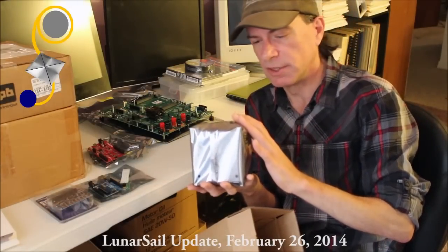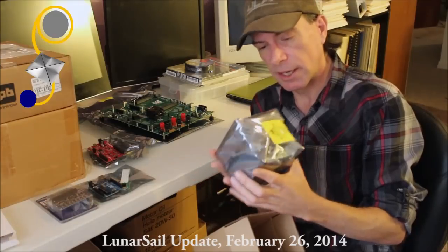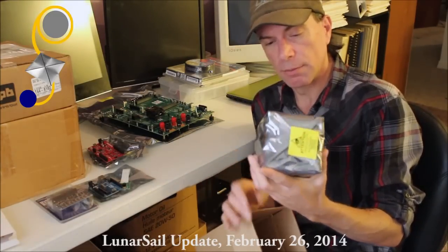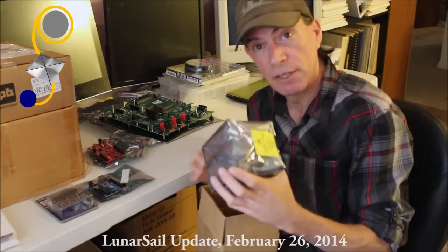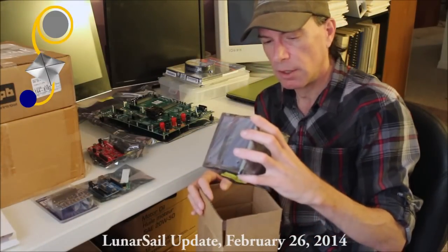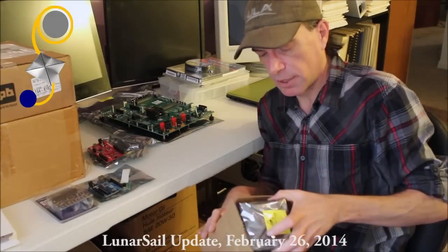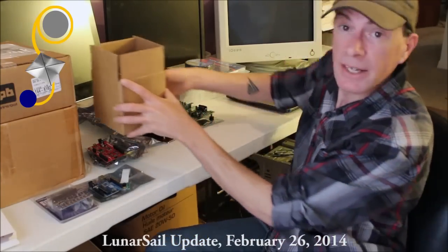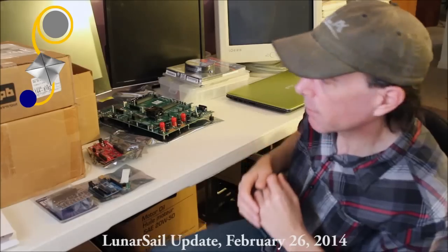This particular CubeSat was purchased from Pumpkin. It's a one unit CubeSat kit and we had very good service and a very good delivery time, so thanks to our vendor on the west coast. Obviously that's not a cheap piece of equipment.